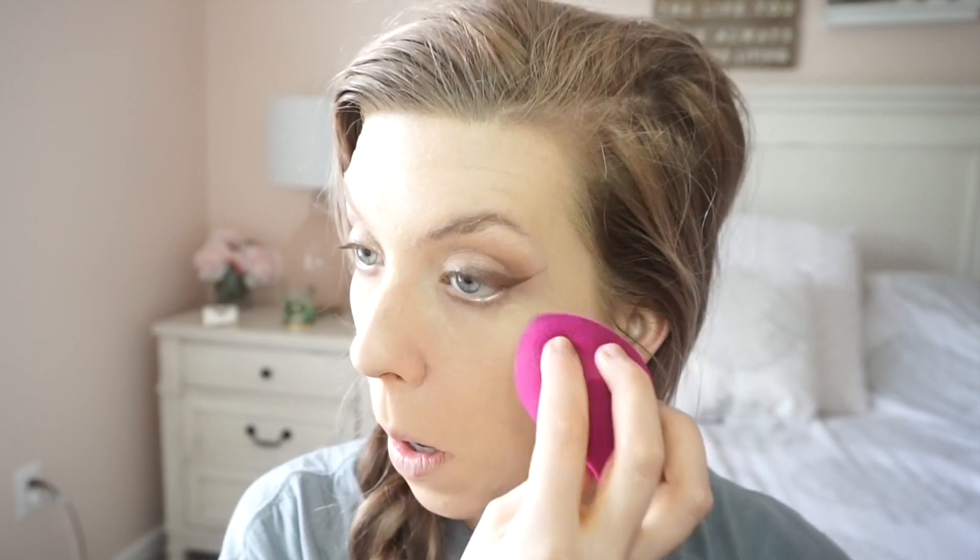The beauty sponge — I think it's the Elf one, around $5. And then always using an oldie but a goodie, the Becca Eye Brightener. I love this stuff, I forgot how good it was. I heard there's an actual dupe for it — I think it's Elf — that I really want to try. And going in with my CoverGirl concealer.